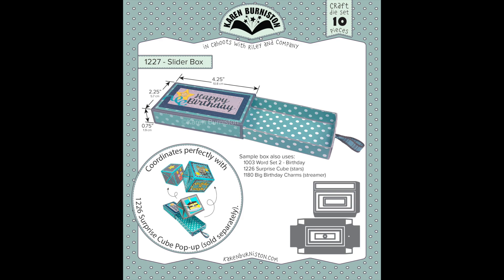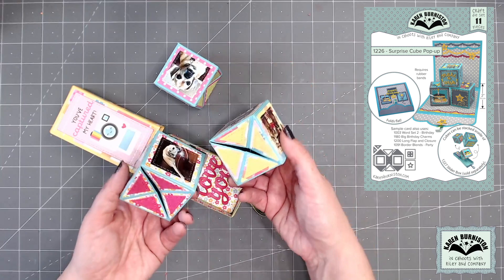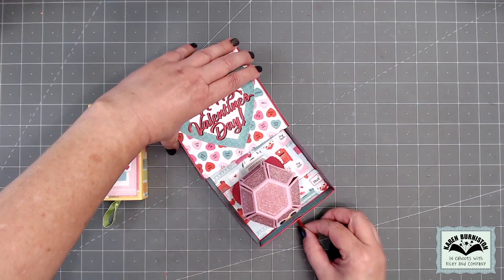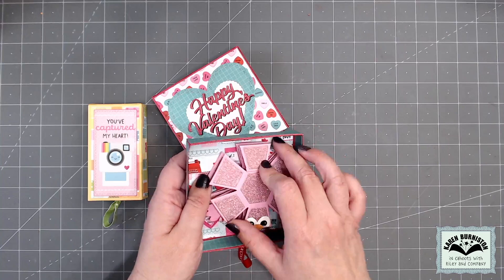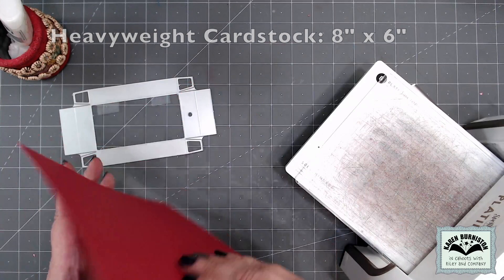With normal assembly, the slider box assembles into a box that's four and a quarter inches long by two and a quarter inches wide — a great little size for filling with candy and treats, but also perfectly sized to hold our surprise cube pop-up. Those two die sets were definitely designed to go together. We also have other rubber band pop-ups including our popular ball dies. By making the slider box twice as wide, it will be big enough to accommodate a character made with our pop-up ball dies. I used our mini ball pop-up, the smallest of the three. This size slider box will also accommodate the bitty ball, the medium one, however the surprise ball would be too big.